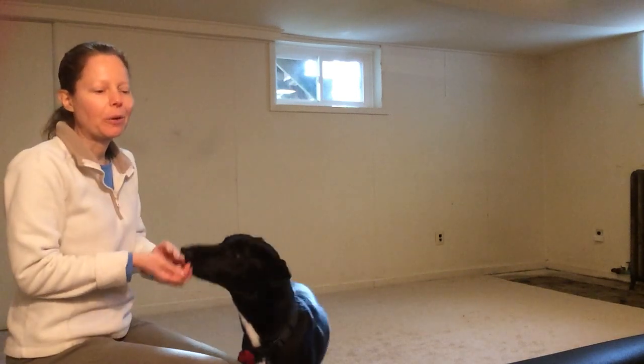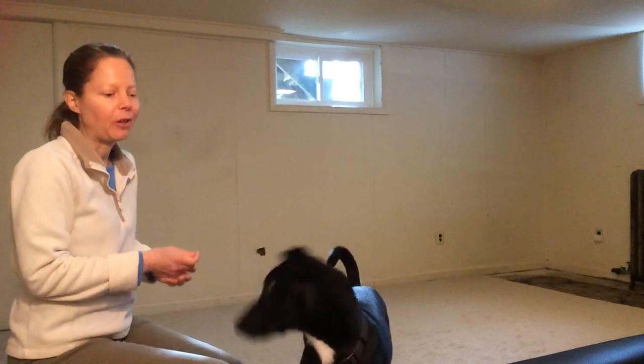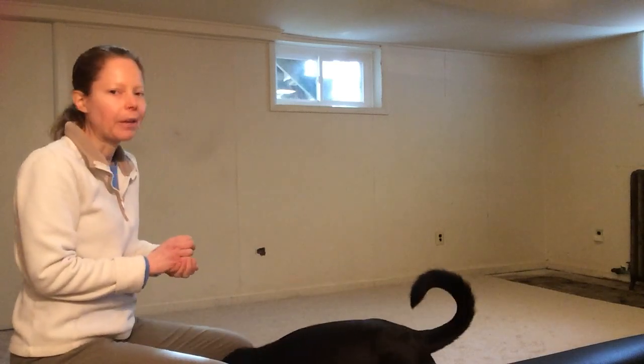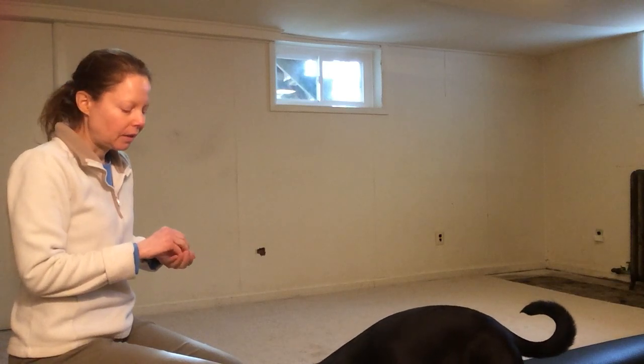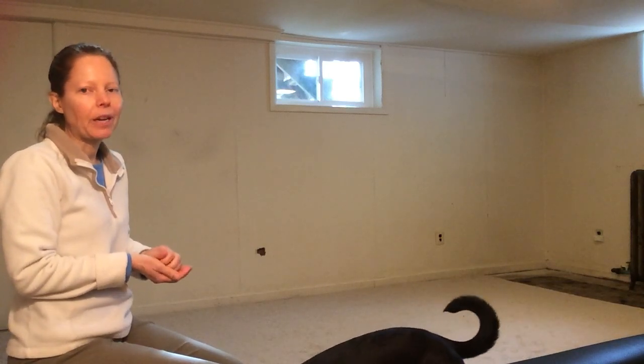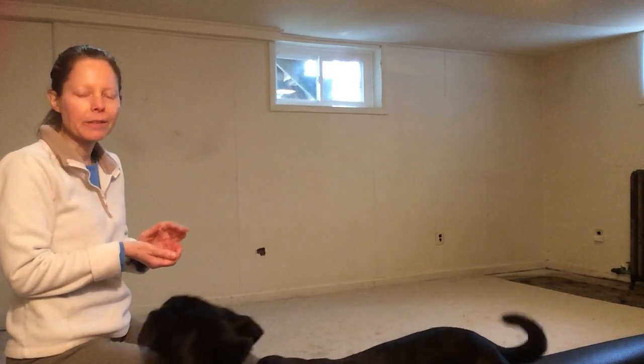You'll notice that when I lowered my hands, it was a lot harder for him. But once he worked it out, then he got it. I hope that you have been having fun with your dogs learning new skills at home.